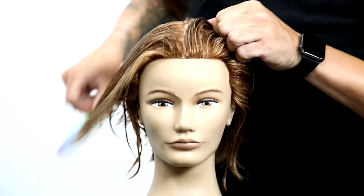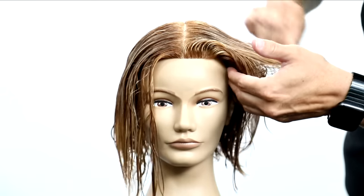Welcome to today's video. Today we're going to be focusing on how to cut a short shag haircut.